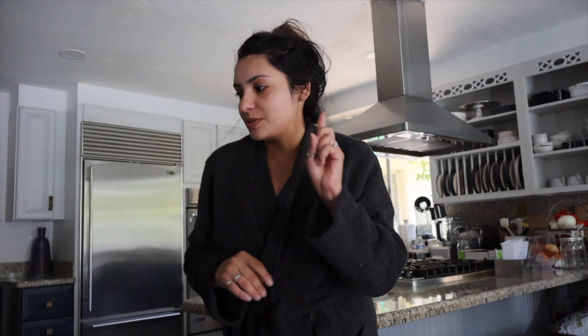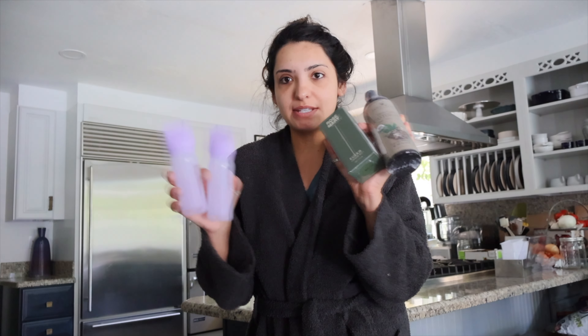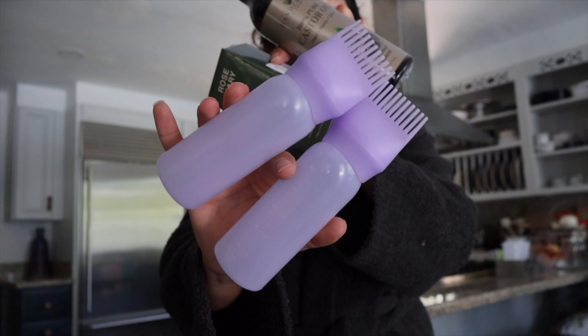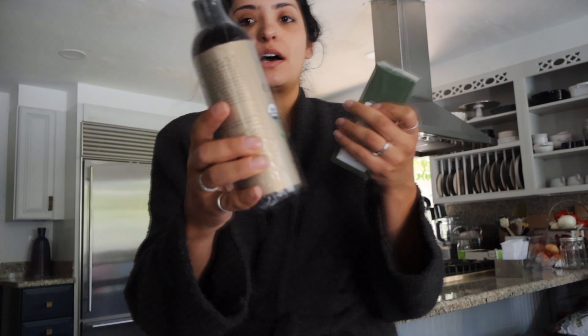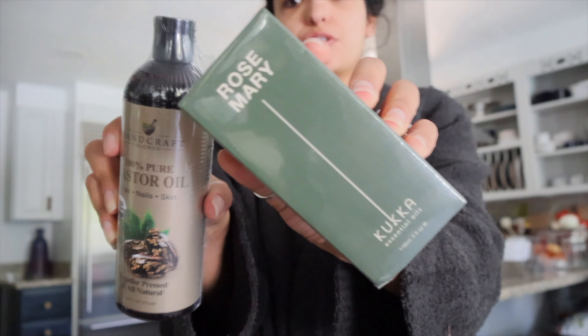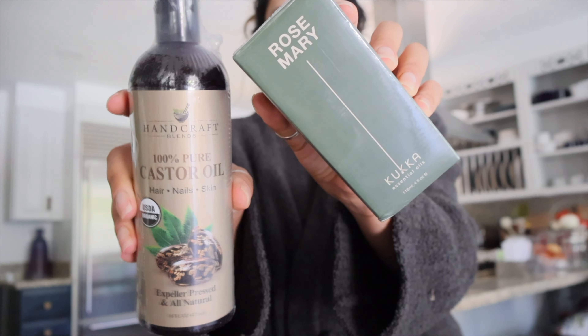Good morning guys, happy Saturday! It's the top of the morning and I decided to pop in with crazy hair because we are going to be doing hair oiling today. I ordered a bunch of stuff off Amazon — I got two of these applicator bottles that you put the oil in, and I got a hundred percent castor oil and a hundred percent rosemary oil.